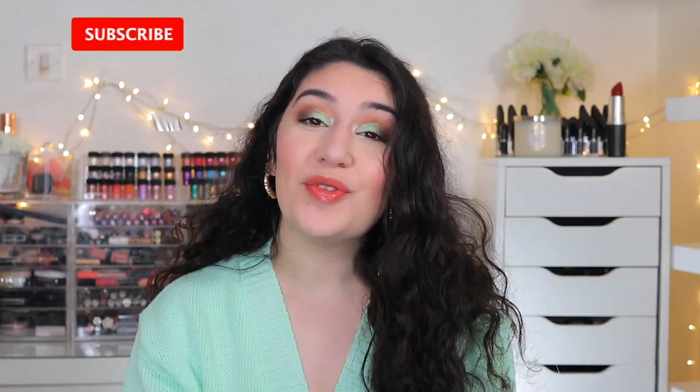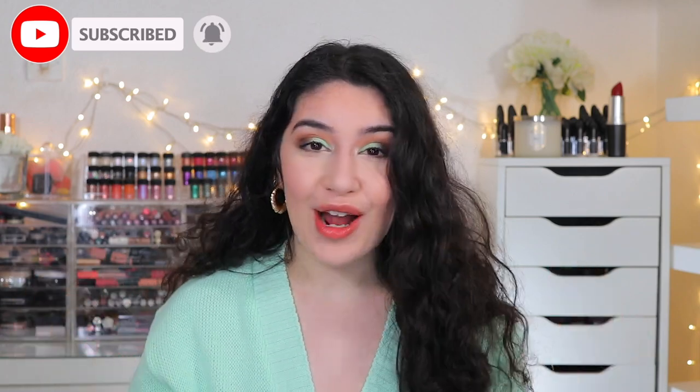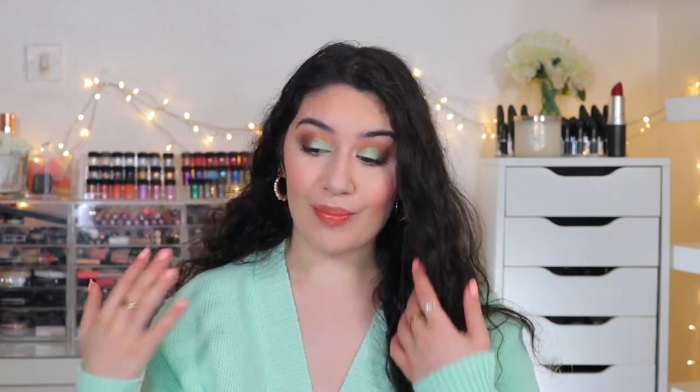Hey guys, it's Sanem and welcome back to my channel, or welcome if you are new here and you're watching me for the first time. As you can tell by the title, today we're going to be testing out the brand new e.l.f. Mint Melt collection which they just launched. I did a look using the products and I absolutely love how the eyes turned out — it's literally like mint chocolate chip ice cream. If you guys want to see the products from this brand new e.l.f. collection, please keep on watching.